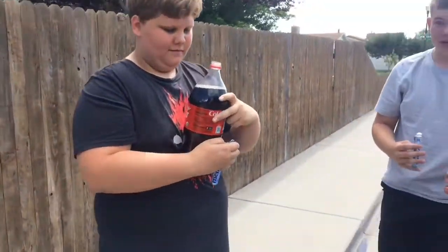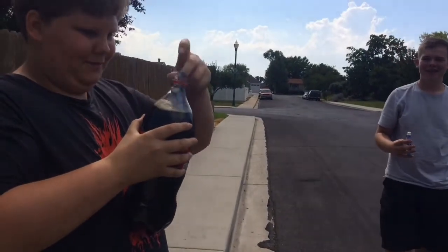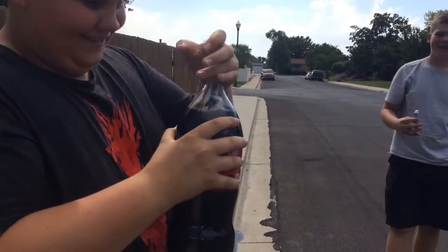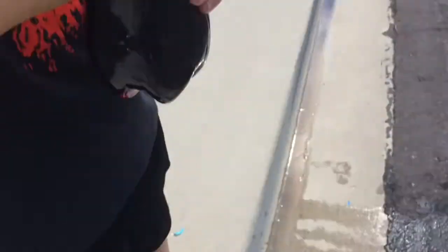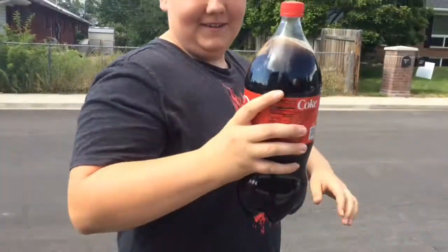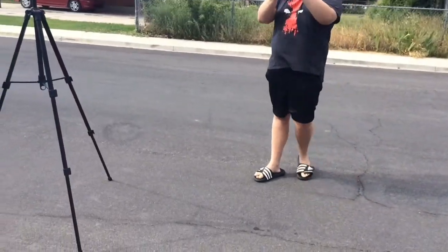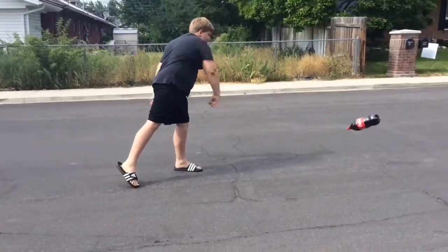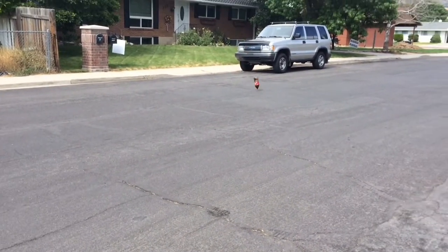He's gonna show us how it's done. Close, close, close! You gotta get in there more. It's alright. There it goes. This is gonna... You feel the pressure? Just throw it, turn it upside down and get it all... Ready? Okay, just throw it as hard as you can. Come in.